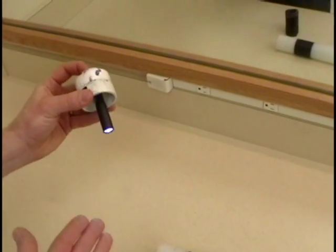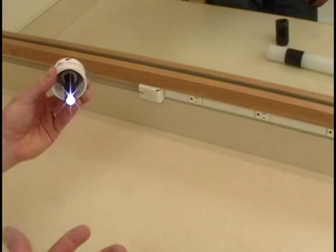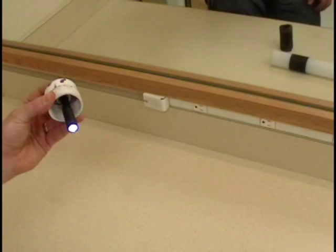The momentary switch is what allows us to strobe it. You just tap the momentary switch to strobe, or hold it on or click it on to keep it on.